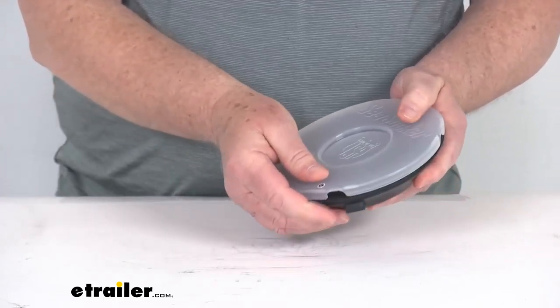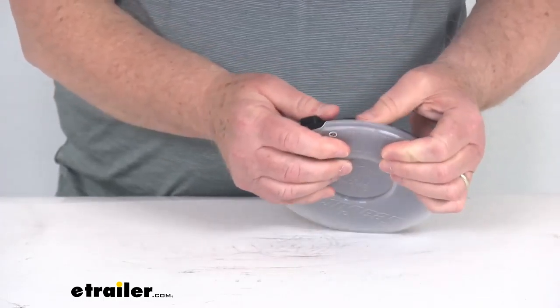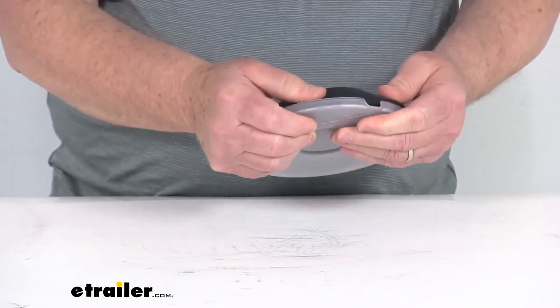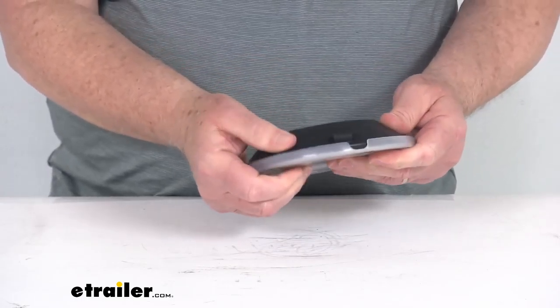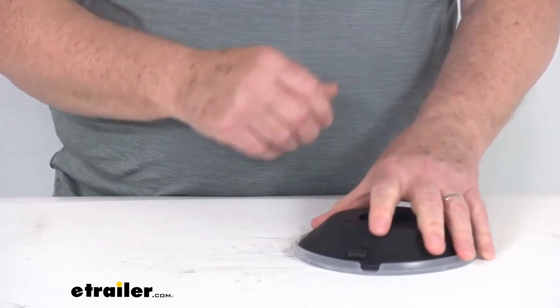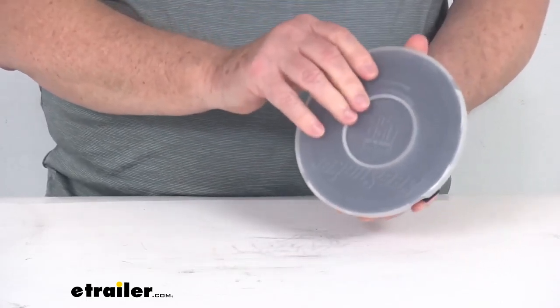This protective cover is designed to just snap on over it — you snap it into place all the way around, and once it's snapped in it'll hold on there. You can see it'll protect it so when you're storing it, it'll keep it from getting any damage. When you're ready to use it, you just pop the cover off and use your vacuum cup.